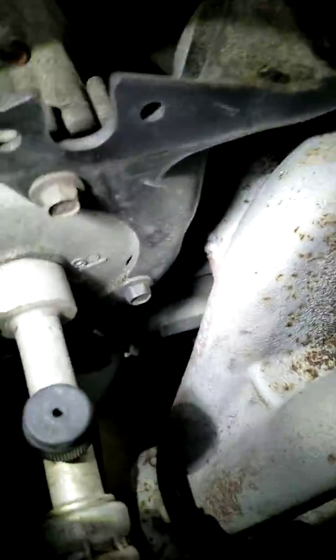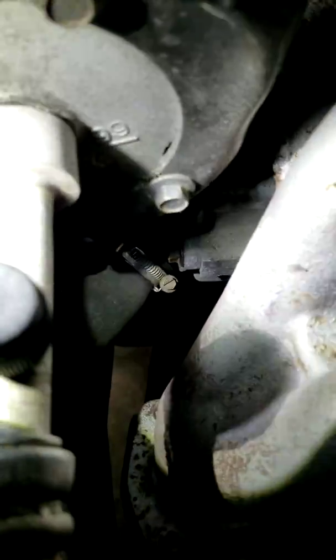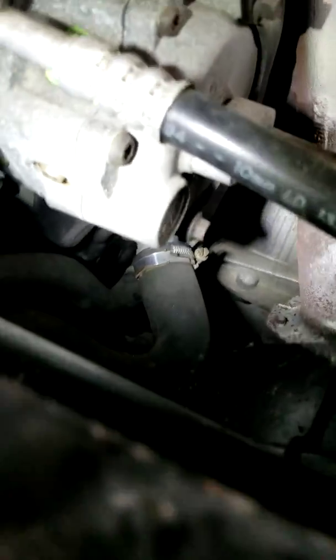Then I went down and shone some light in there at the thermostat housing right here. I replaced that last year and I haven't seen any leaks, so it's been in good shape.